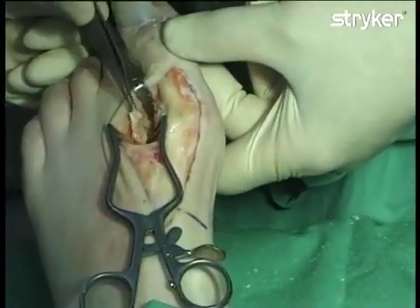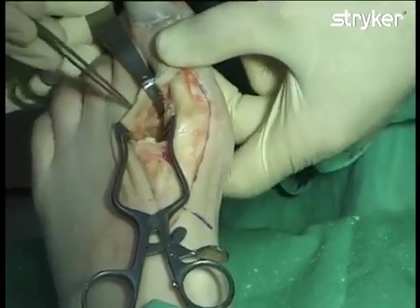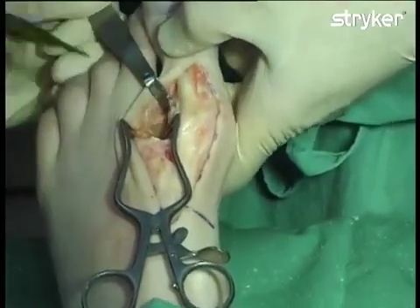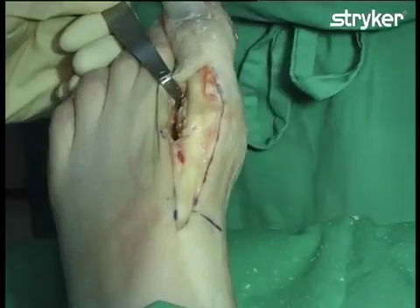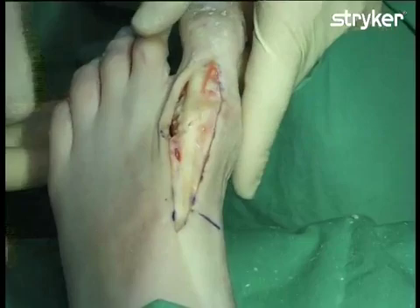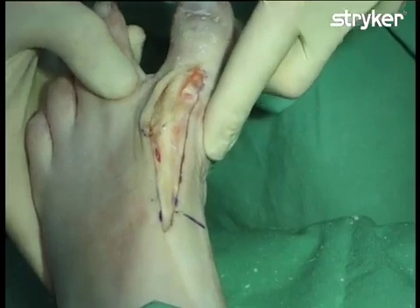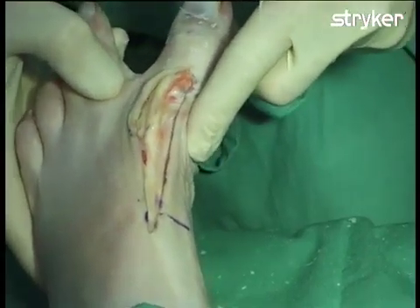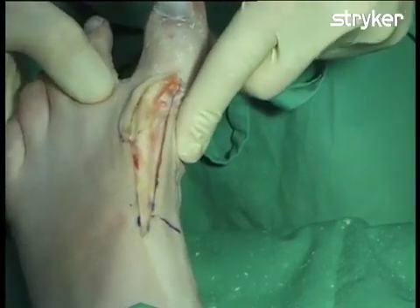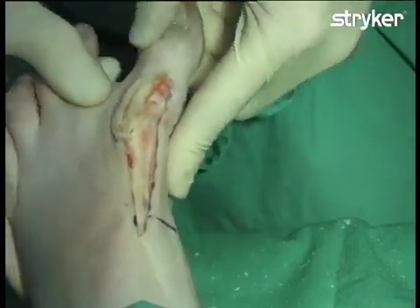Now that the full lateral release has been performed, the tendon has been transected, the sesamoids have been freed, and the lateral capsule for the first metatarsal phalangeal joint has been incised. The first metatarsal phalangeal joint can now be easily placed into varus. If it is not possible to manipulate the joint into varus, it will be necessary to look for additional soft tissue structures preventing varus angulation of the big toe.